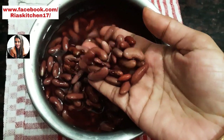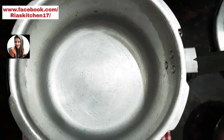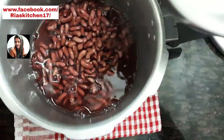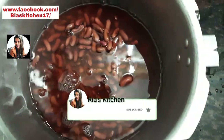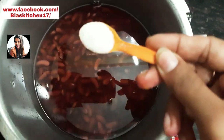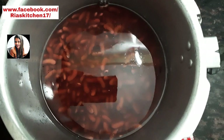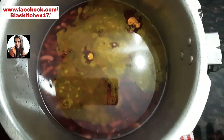We are going to make this special recipe in 5 minutes. I am adding the oil — 1 teaspoon oil and half teaspoon oil. I will add the oil; if I don't add the oil, I will add it.